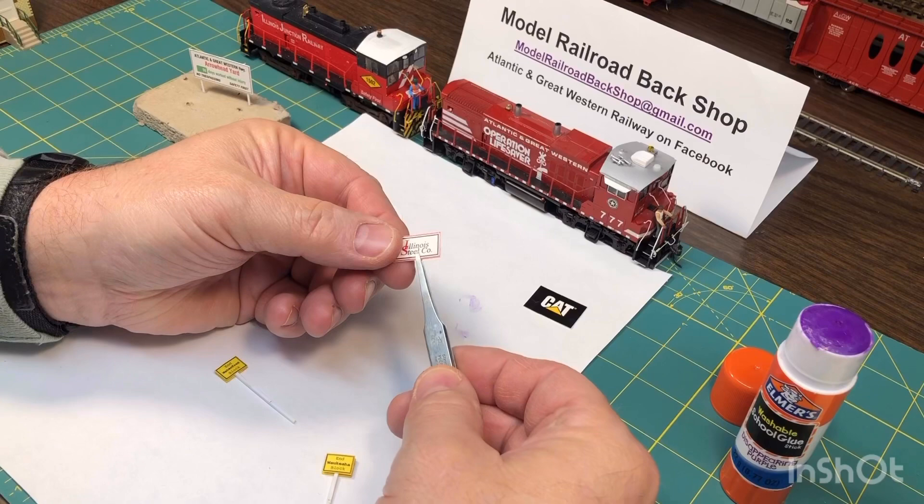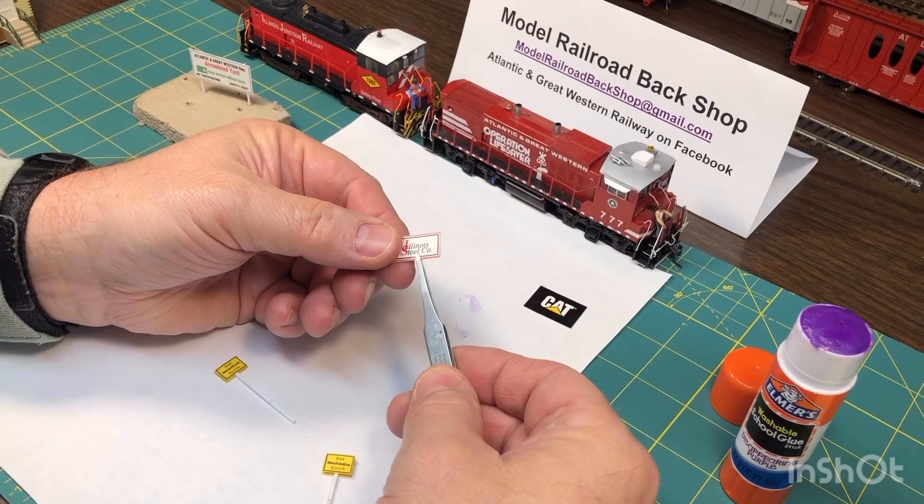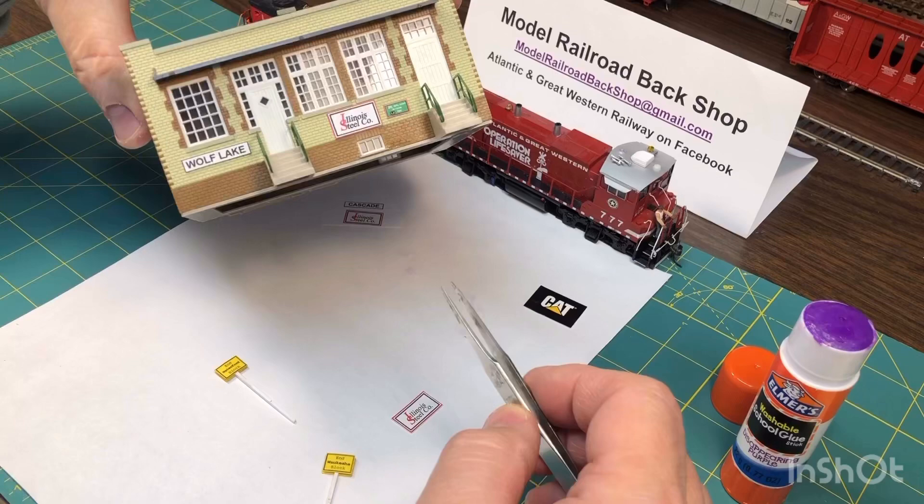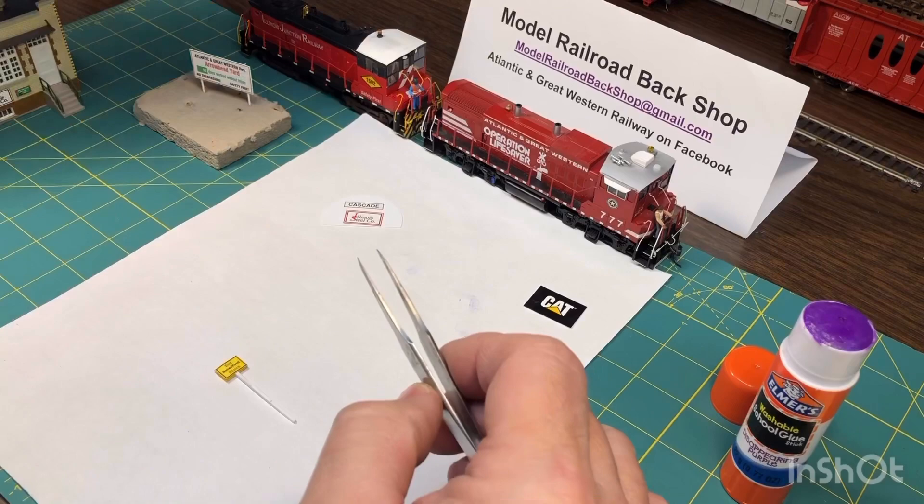Here's one I've done before and I've cut it out. I use the same glue and coat the back of the sign and you can glue it right on the building. This is Wolf Lake — this is for my steel mill, Illinois Steel Company. They own the Illinois Junction Railroad here.